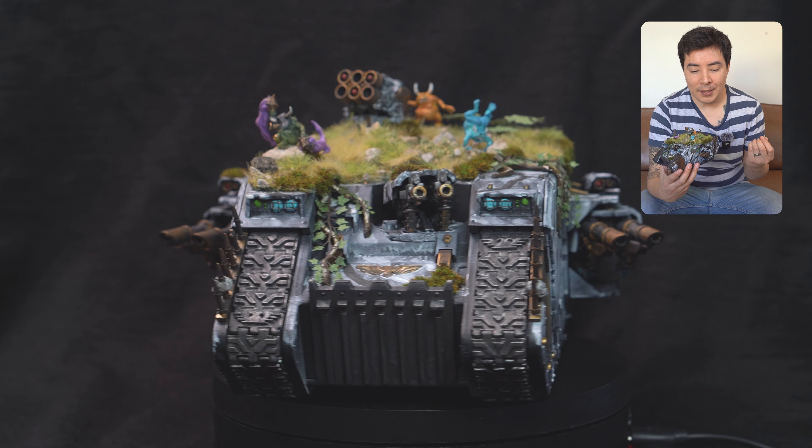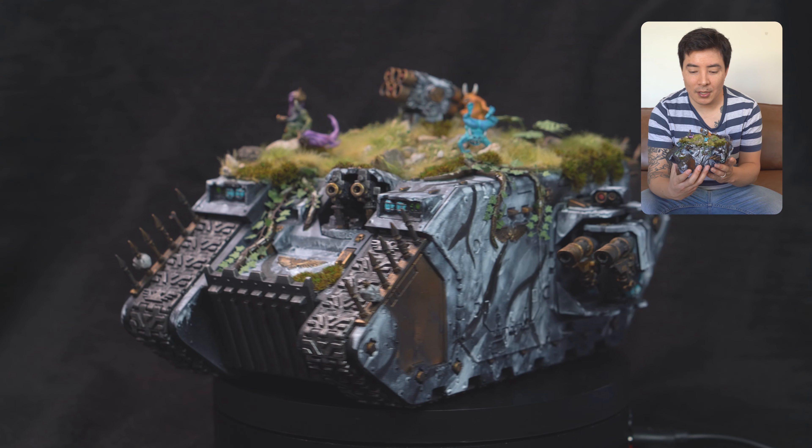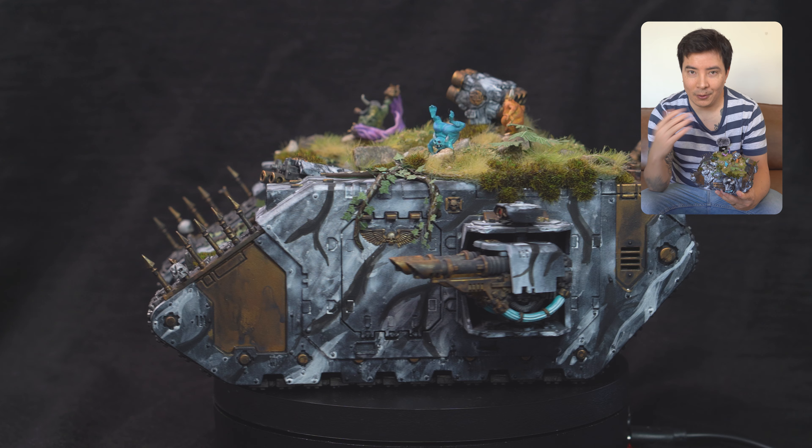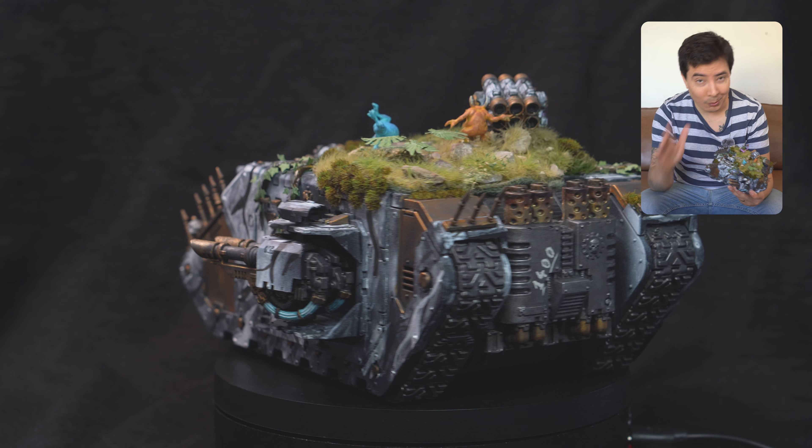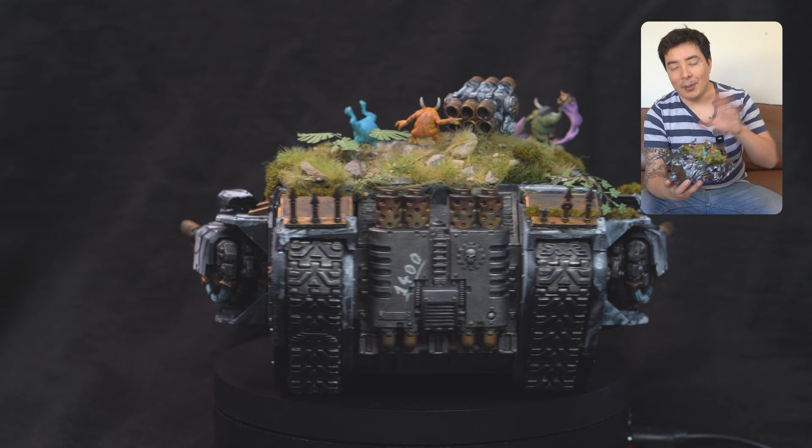I was kind of hoping that I would have an airbrush by the time I got to painting this, because I've seen online there are quite a few cool airbrush techniques you can use to paint vehicles, which I will be trying in the future. But anyway, that's besides the point.